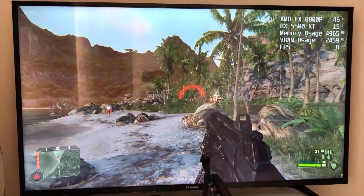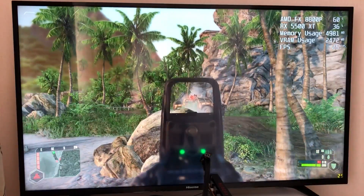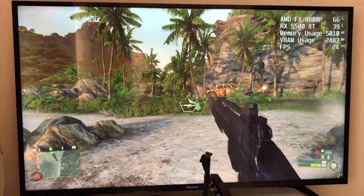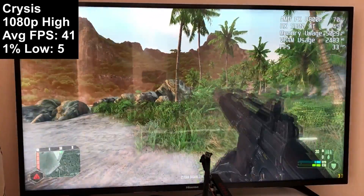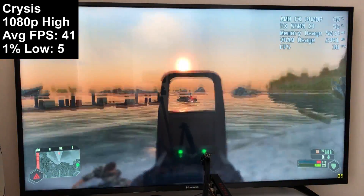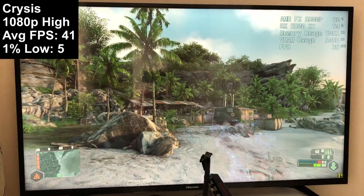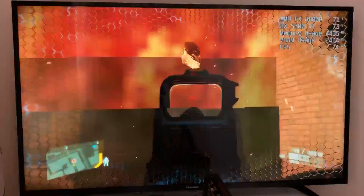The original Crysis is not as forgiving — 41 was a good enough average at 1080p high, but a one percent low of just 5 meant we were essentially playing an interactive PowerPoint presentation. Some moments were smooth, but every time an enemy came around the corner our frame rate suffered. For some reason this combination of parts also caused a problem with my monitor, sticking it at a 24Hz refresh rate.